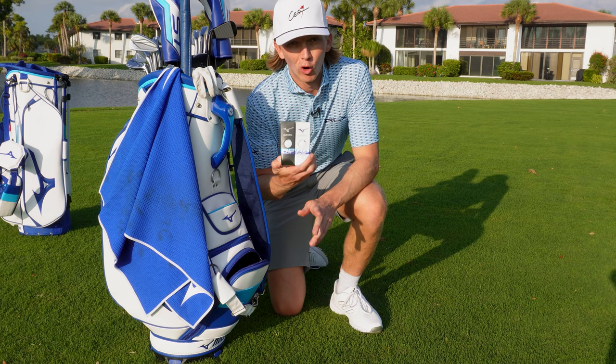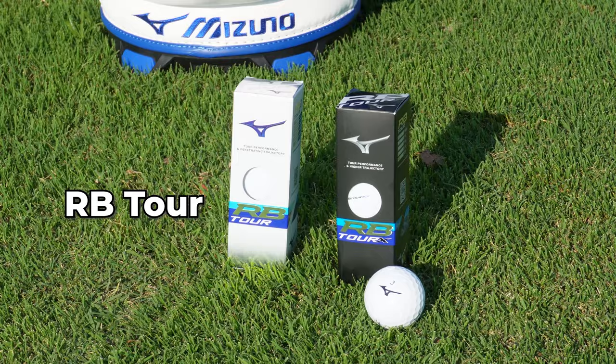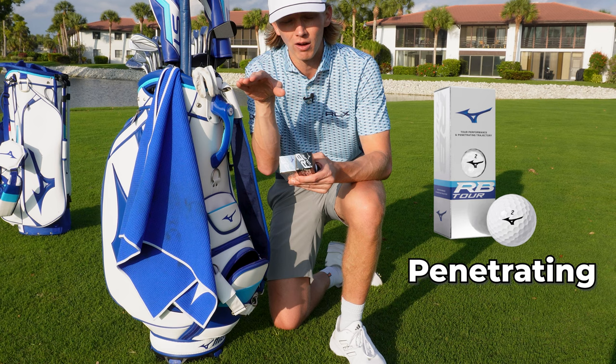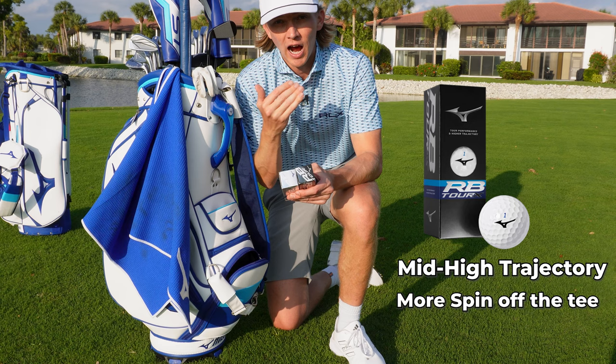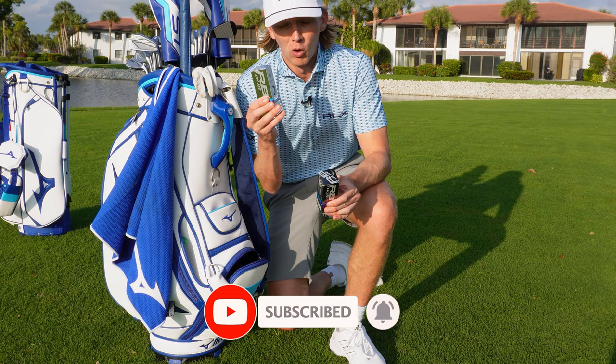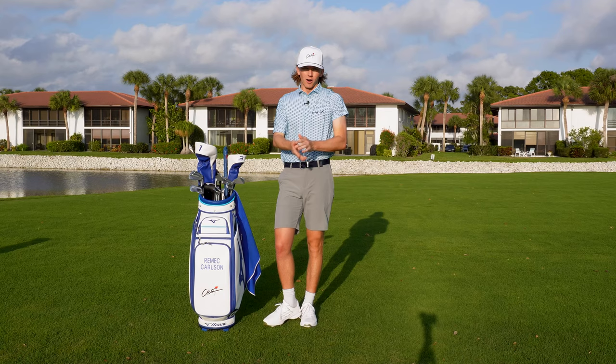I play the Mizuno RB Tour ball, but there are two options. You can pick the regular RB Tour ball that I play, or the RB Tour X. The main difference is that the RB Tour is more of a penetrating ball flight off the tee, while the RB Tour X has a mid-to-high trajectory and higher spin with your full swing shots — basically the same spin around the greens but a little more spin with your irons and driver. I get enough spin as it is, so I prefer the RB Tour. But they have a golf ball for every golfer.